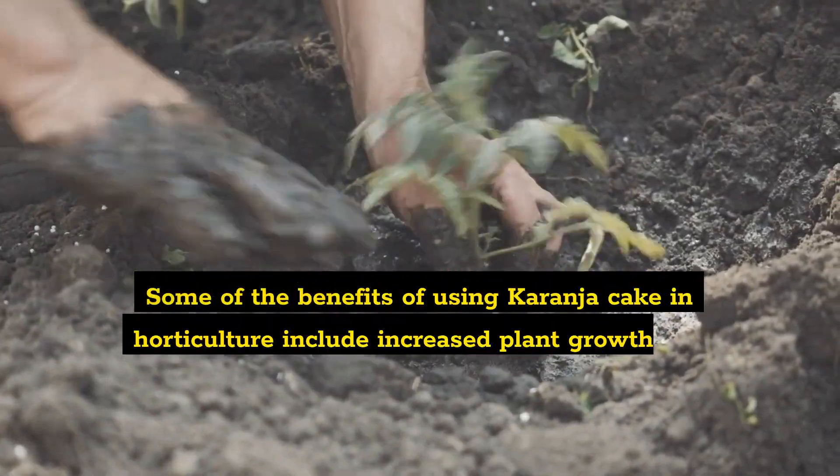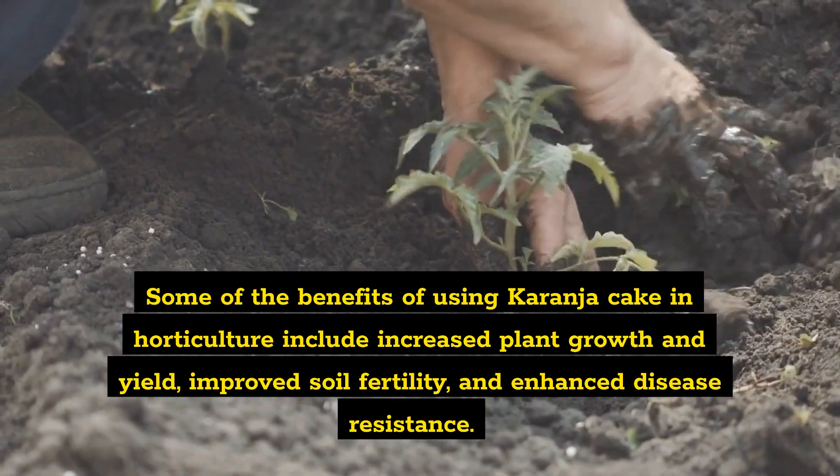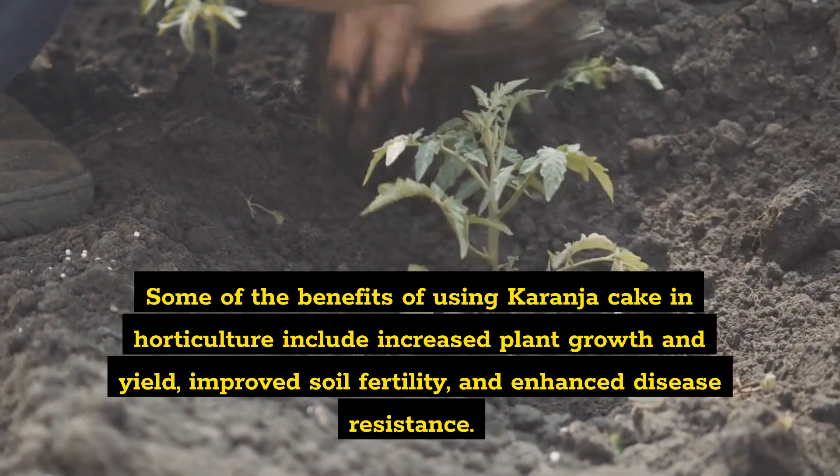Some of the benefits of using Karanja Cake in horticulture include increased plant growth and yield, improved soil fertility, and enhanced disease resistance.